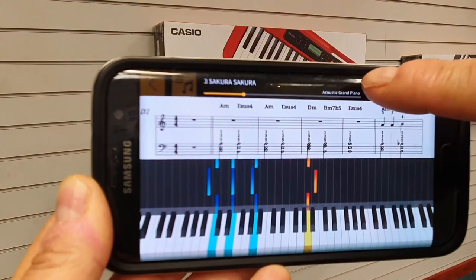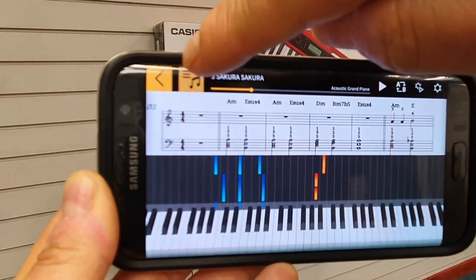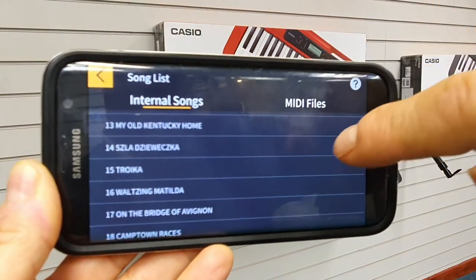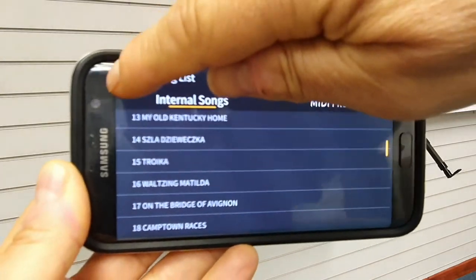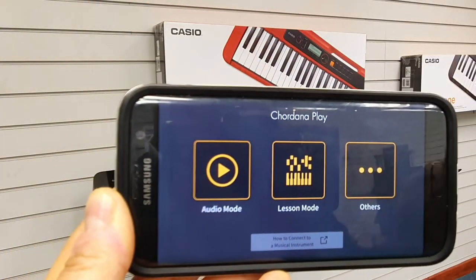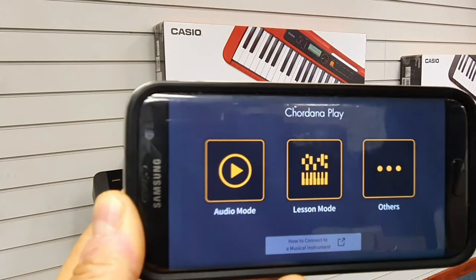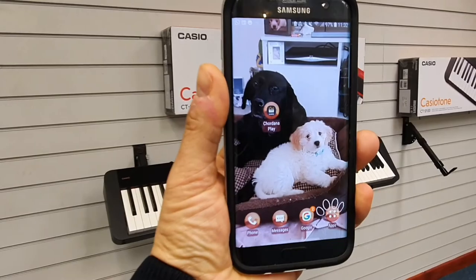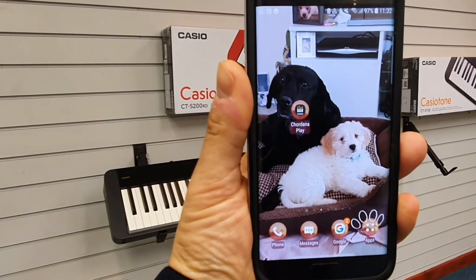You can pause, select another song — this is a list of songs and you can also load MIDI files. So that's connecting the MIDI part. I'll next show you how to do the audio mode.